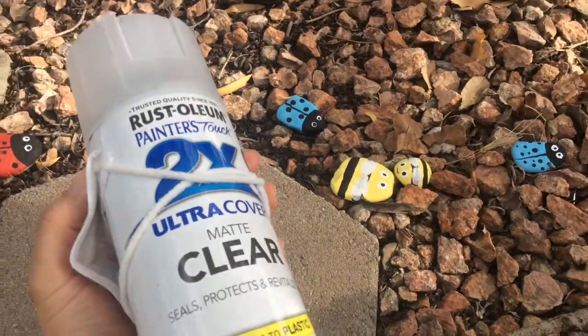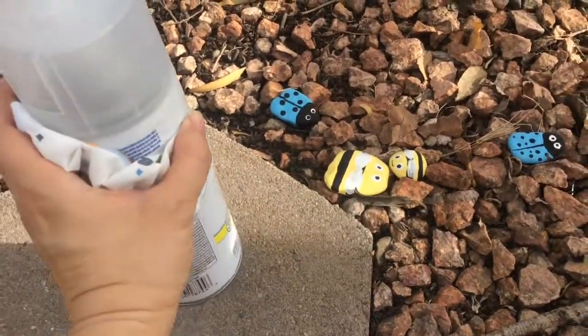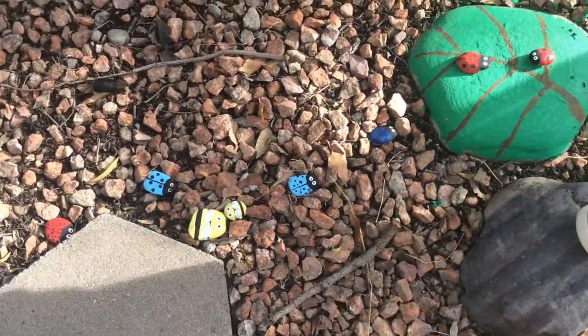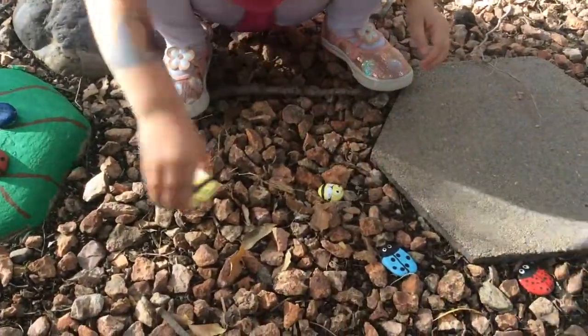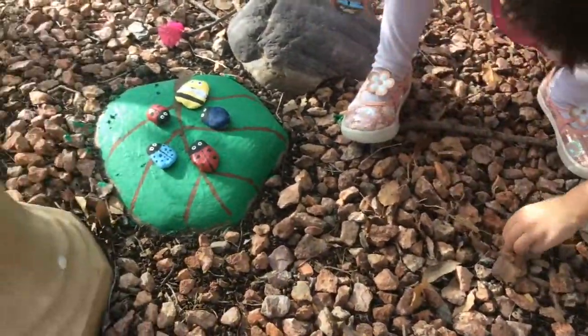Before putting the painted rocks outside, don't forget to give them a clear coat. Use the spray paint outside and use a mask. Just to give you the full story of why those ladybugs show up in our front yard — I painted this big rock into a big green leaf. My daughter totally liked that story. Now she's helping the ladybugs and the bumble bees find the big green leaf to rest on.